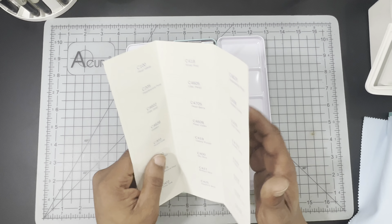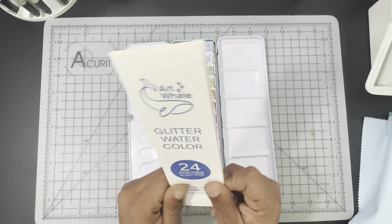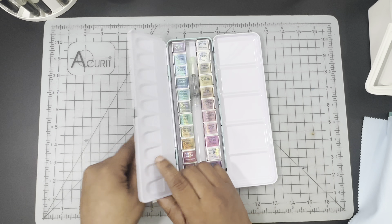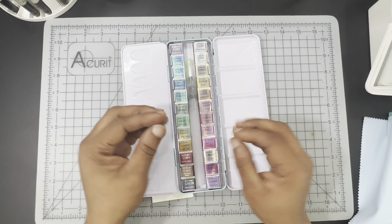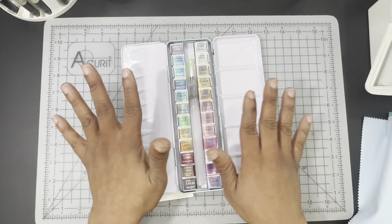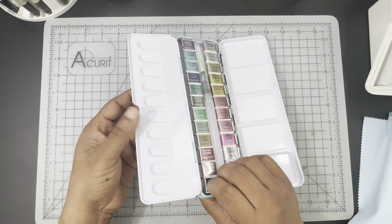There is no pigment or light-fast information included with this particular glitter set. But there is pigment and light-fast information included in the half pan set as well as the tube set. That may be something to consider, but we'll talk about that more when we actually get to reviewing this particular set.